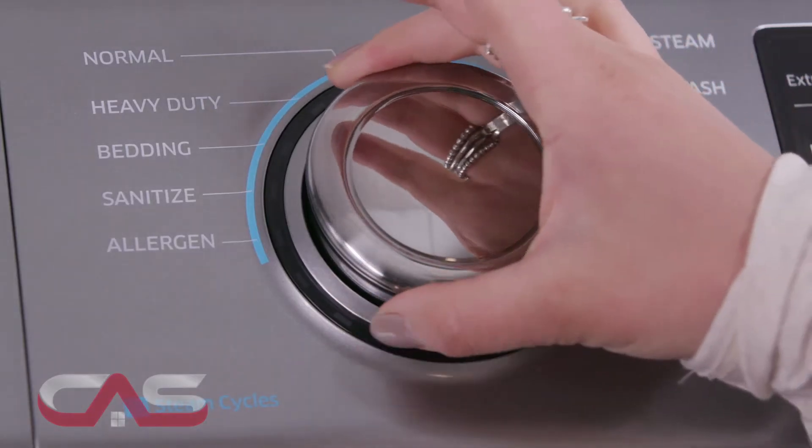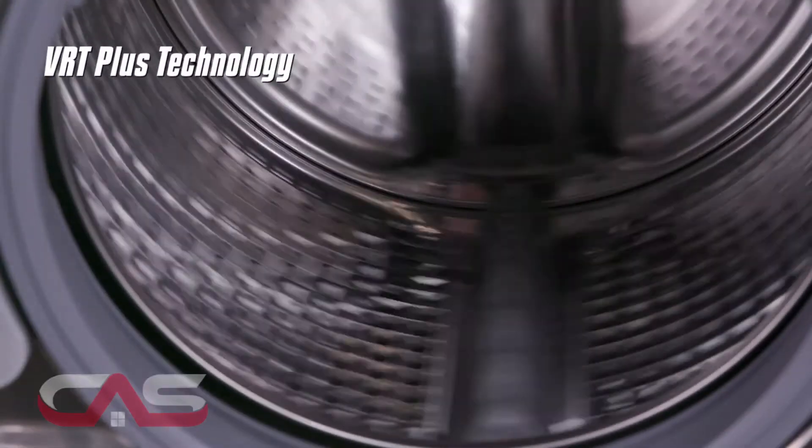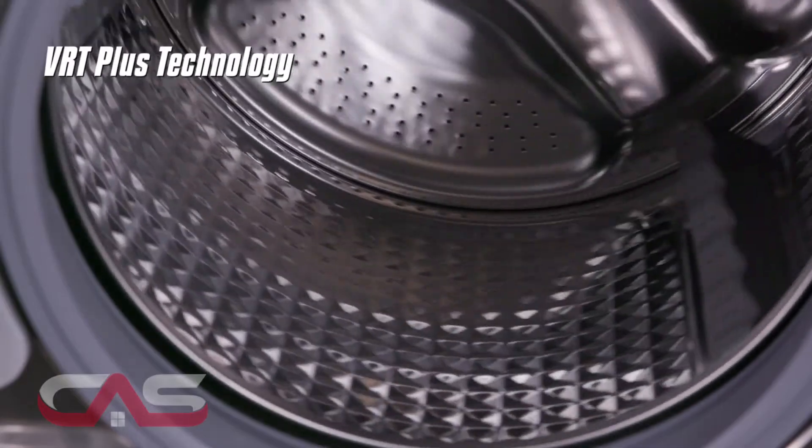It has a diamond drum design, extending clothing life by treating fabrics gently, and VRT Plus technology that reduces vibrations for extra quiet washing.